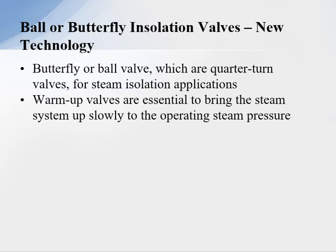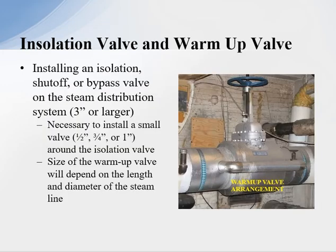The newer technology is using ball or butterfly isolation valves. There hasn't been a great revolution in gate valve design since 1941, and we now use ball and butterfly valves because of improved seating, packing, and accelerated technology. Using ball, butterfly, or quarter-turn valves is why we have warm-up valves installed into the system.